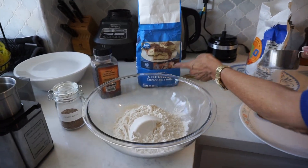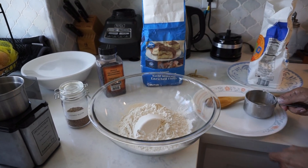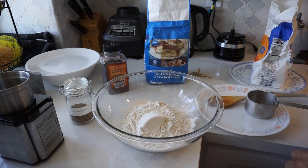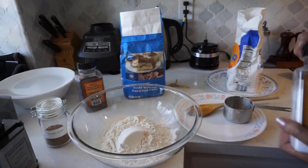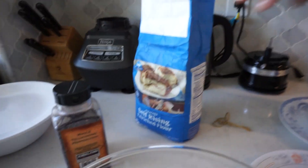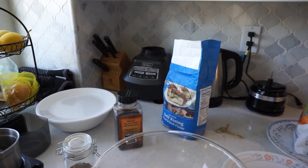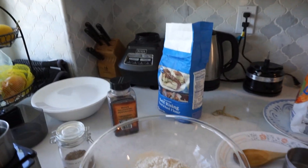The reason we use self-rising is because it has got a little bit of baking powder in it, so it will rise when you're cooking. Nowadays the self-rising — before it used to be salty, so when I got the recipe there was enough salt in it.